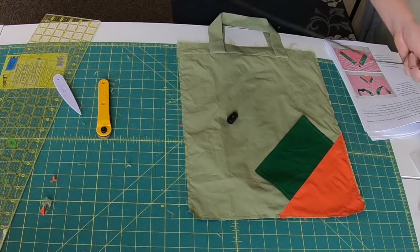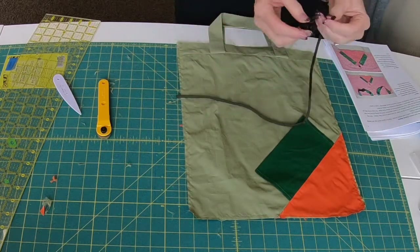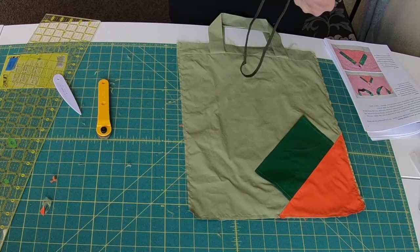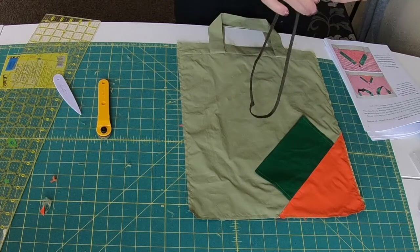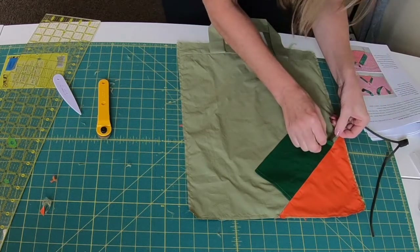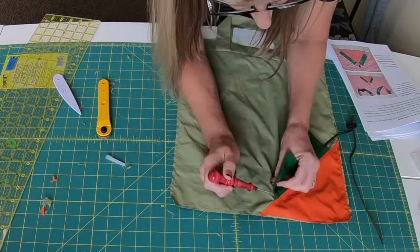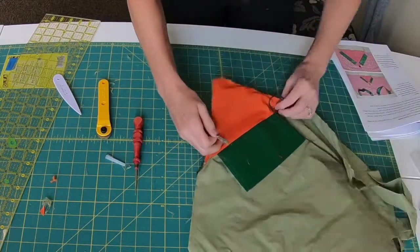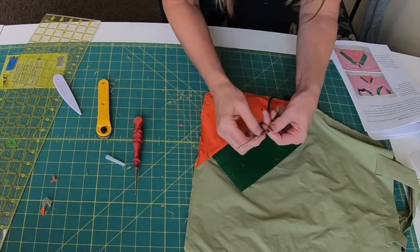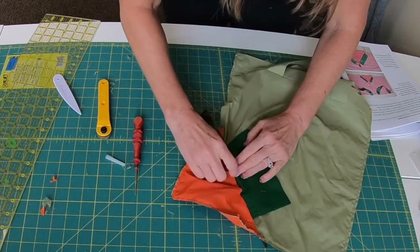Now we need to add our cording. Find the center and tie a knot. Thread one end in — actually you can thread both ends in. I'm going to slide this in the tube created by the green fabric. To make the other end easier to get through, I have a tool called a bodkin — B-O-D-K-I-N. You can also use a safety pin; it gives just enough stiffness to slide it through the casing a little bit easier.